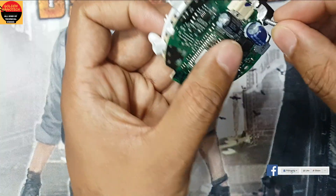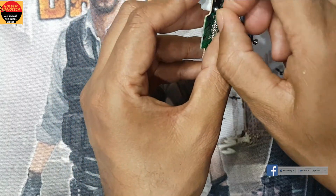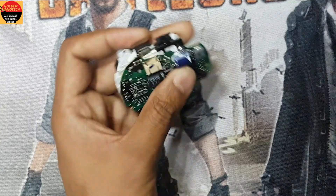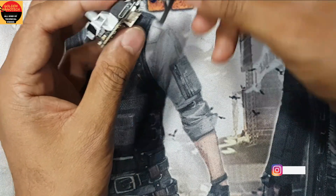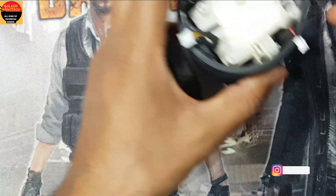Here are two screws — return back the two screws here. And here is the plastic, so now I will return this back and reassemble everything.